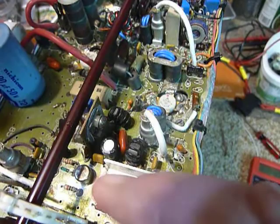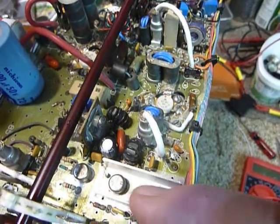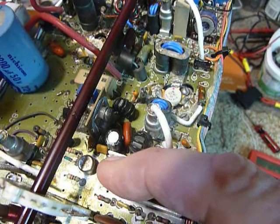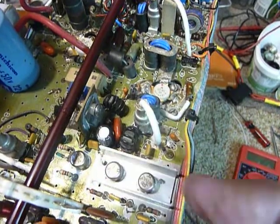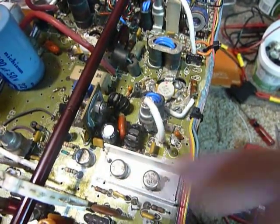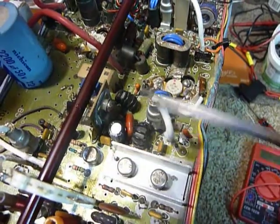Another thing - when you change one or both of these final transistors, you have to take the board apart to do so. When you're done, solder the three leads on the other side of the circuit board after you've put the insulating washer back on with heat sink compound. Then press down on the transistor and reheat those connections on the other side of the board so that the transistor is firmly seated onto the heat sink washer, ensuring good heat sinking.